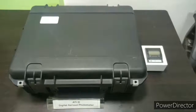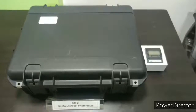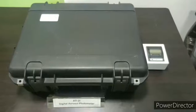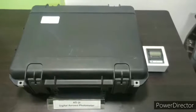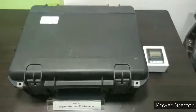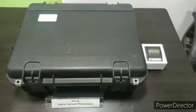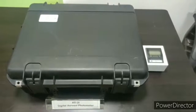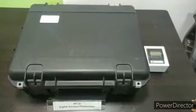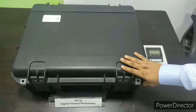Now we will be starting with the photometer ATI 2i model, the most advanced, innovative and user-friendly digital aerosol photometer. The ATI is a portable, rigid and ideal instrument for in-situ filtration system integrity testing. The photometer comes with a printing facility and it comes with a rigid Pelican case.